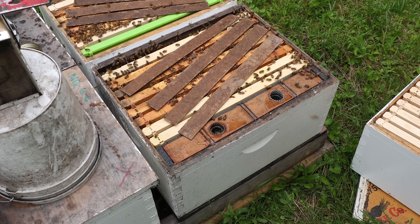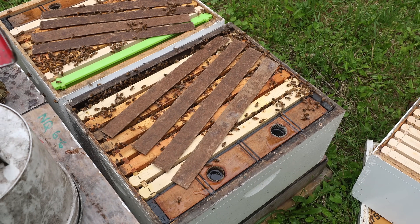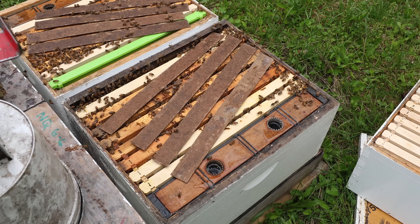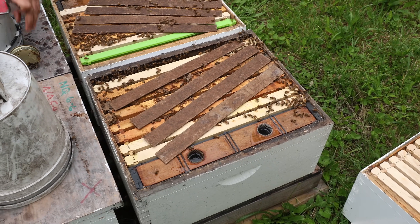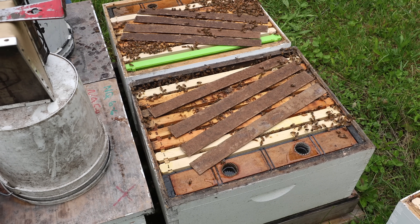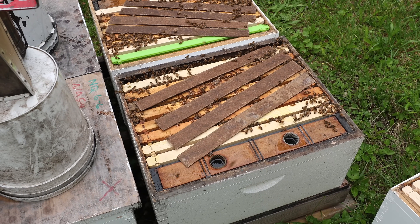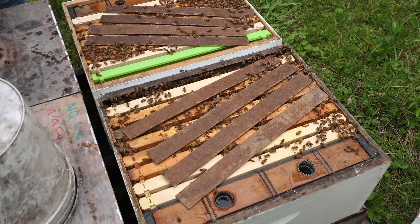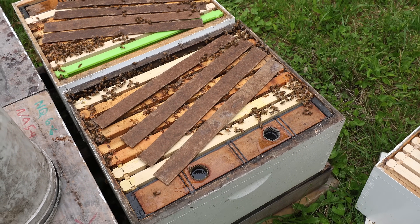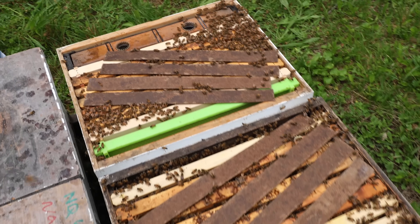We're going to try installing these strips two ways. One way, the instructions say to bend them over and put them down between the frames. I know what that does to the comb — it leaves a concave portion wherever the strip is, which I don't like. I've talked to a few people using these, and they think they work just as well — one guy even said he thinks they work better when you just lay them on top.